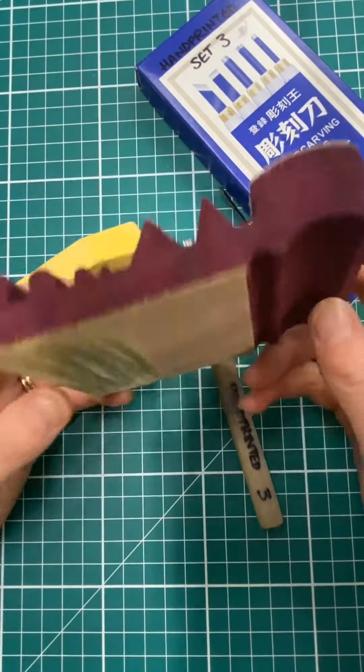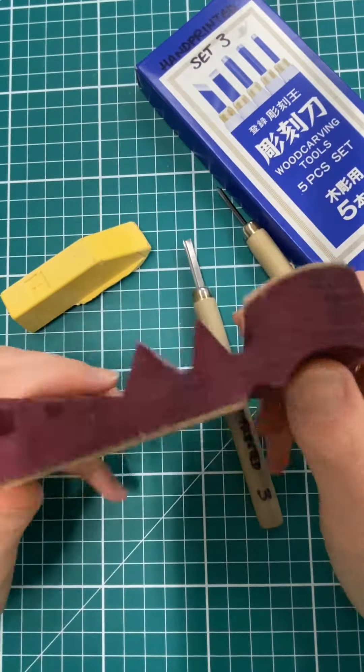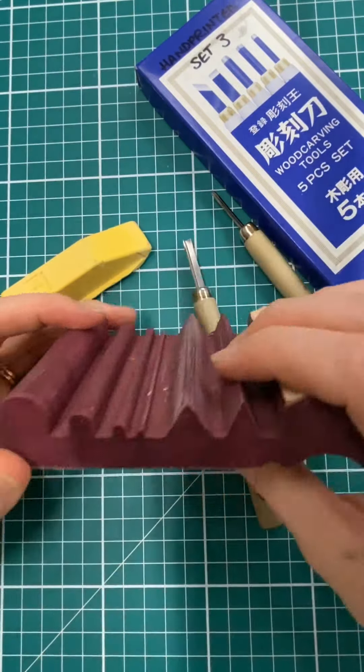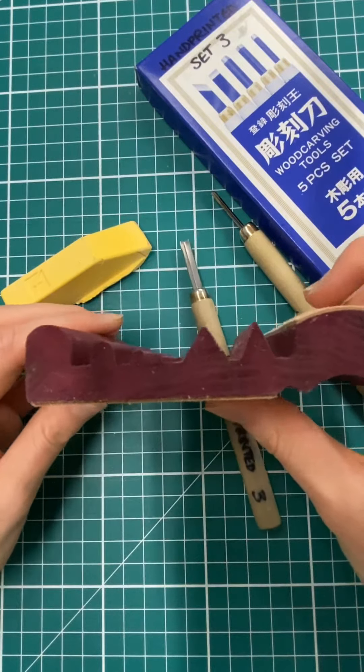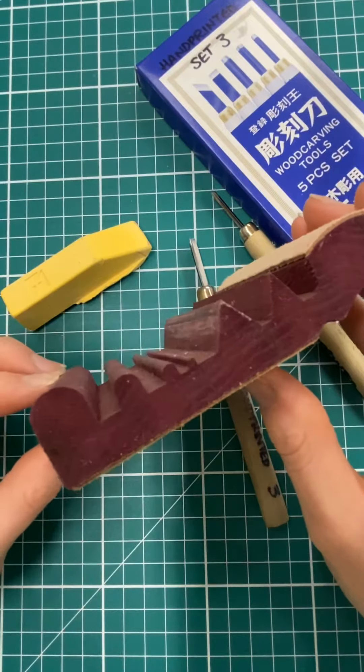We like to use a slip strop by FlexCut to keep our tools sharp. It's a block of wood with two strips of leather and it's got lots of different shapes, lots of different profiles in the wood for keeping all different kinds of shapes of tools sharp.